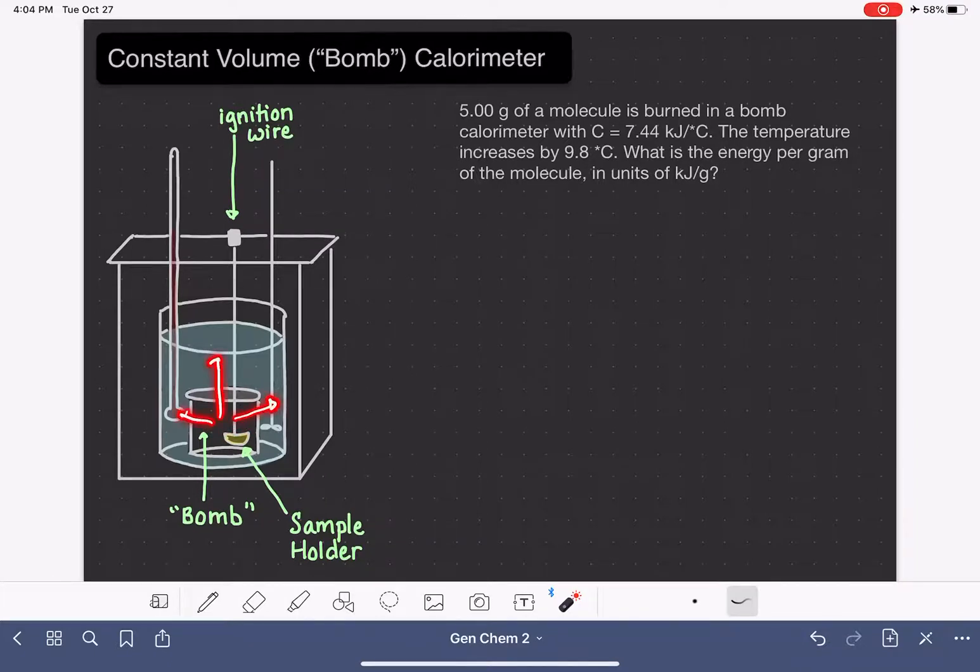As it burns, it's going to evolve heat. The heat is transferred out into this portion of the calorimeter, which is full of water. All the heat evolved is used to warm up the temperature of the water, and we monitor that temperature using a thermometer, just like we do in coffee cup calorimetry.